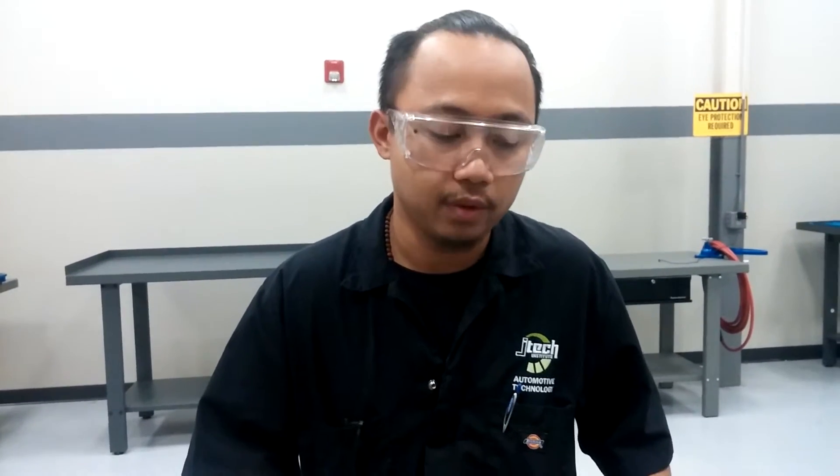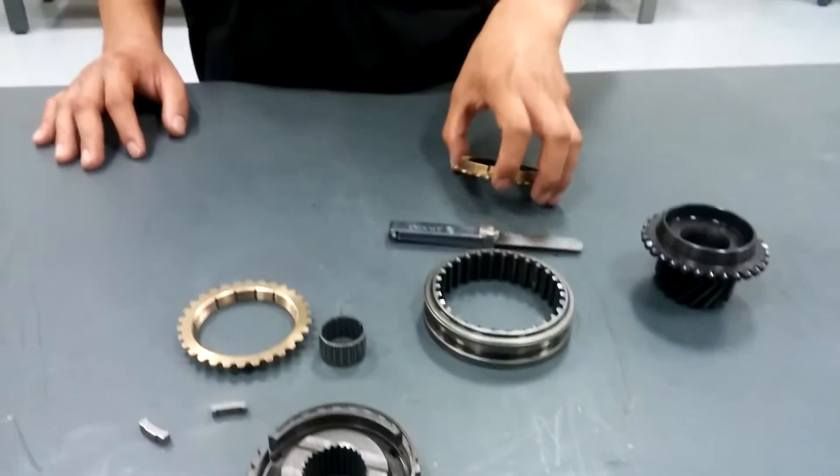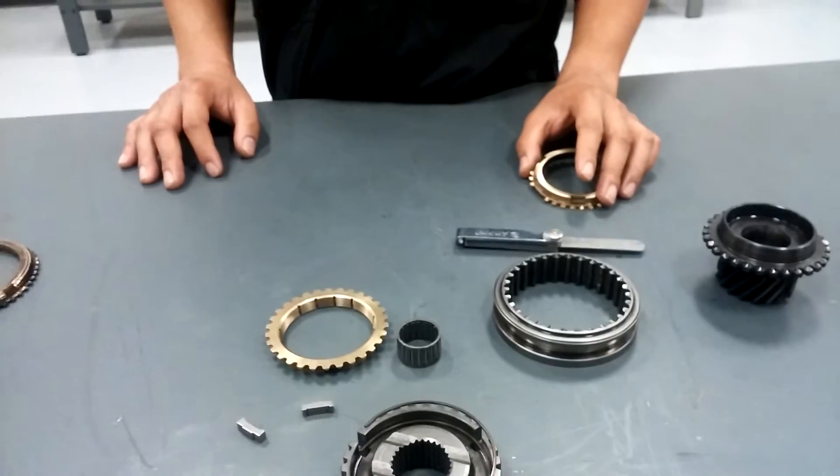My name is Austin Jara-Bolan. I'm a student here at Jones Technical Institute in Walt Heppner's manual drive chains and transmission and transaxles class. Today I'm going to be showing you how to properly inspect your synchronizer assembly, as well as check the blocker ring to gear clearance on your synchronizer assembly.